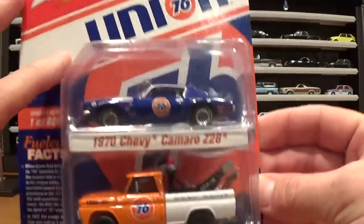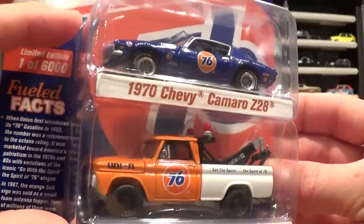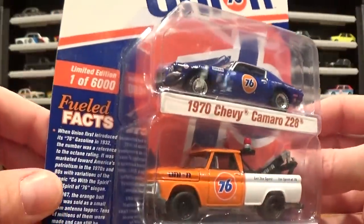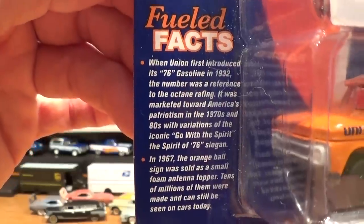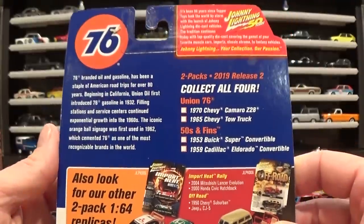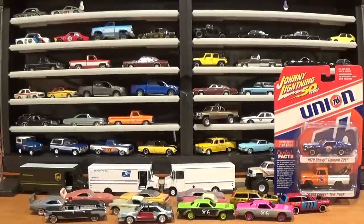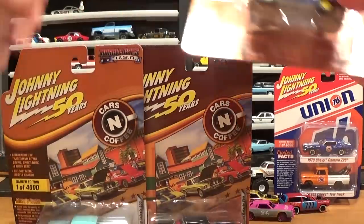We've got a '70 Chevy Camaro Z28 and the ever-popular '65 Chevy tow truck in the Union Gas 76 set — quite a nice piece. Got some interesting tidbit facts on the gasoline and the number 76 gasoline station if you care to read about that. I'm going to leave that one in the background for now.